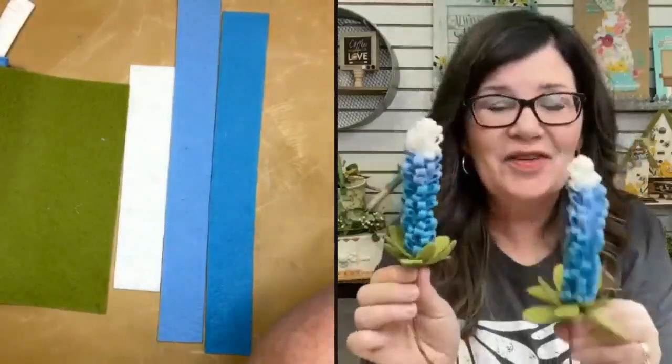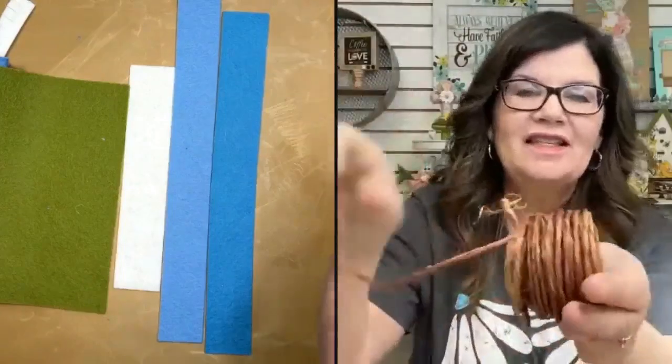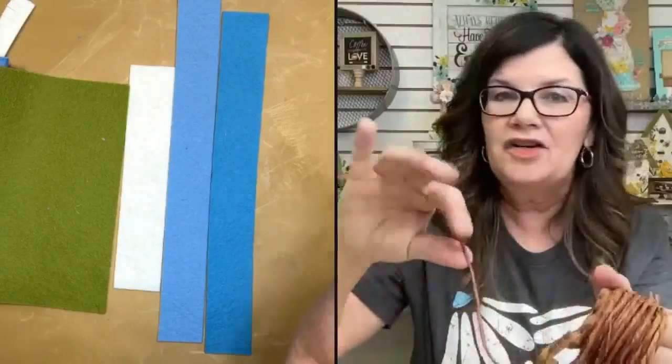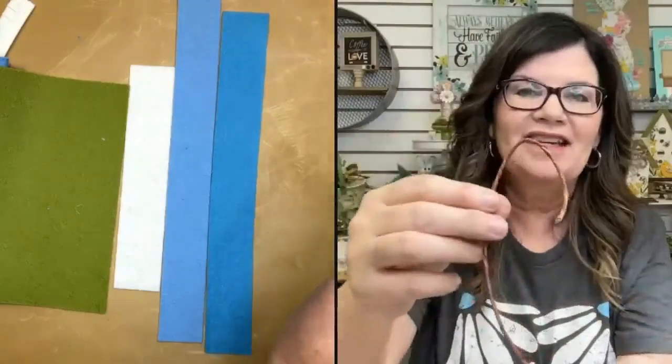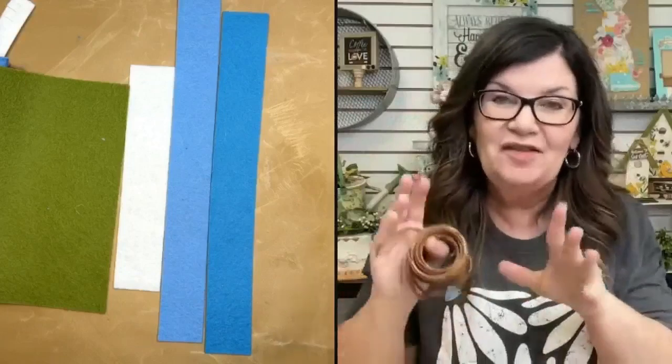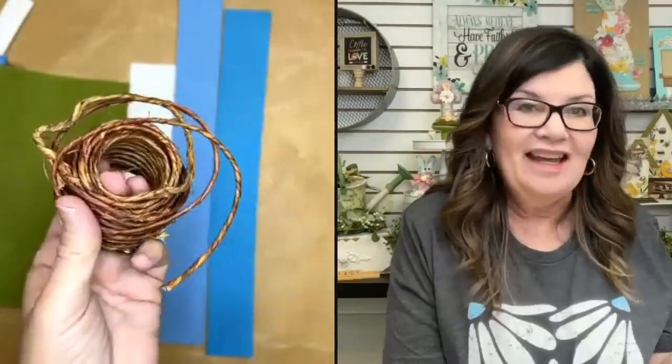First we need to talk about the stem. This material comes in a spool in different colors — the one I'm using today is brown. It's wired, so you can bend it, which I love for these flowers because that gives them a little bit of movement. If you make a little bouquet or mix them in with other arrangements, you can bend them to give a more realistic look. The best place to find this is in the floral section at your craft and hobby store, like Hobby Lobby or Michael's.